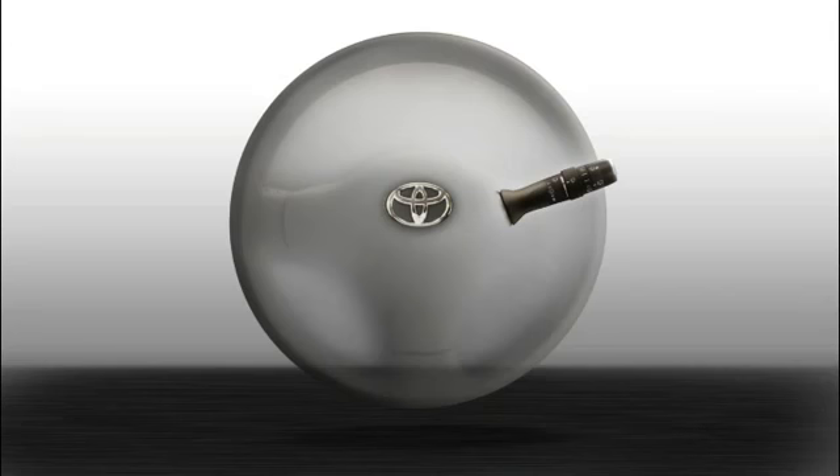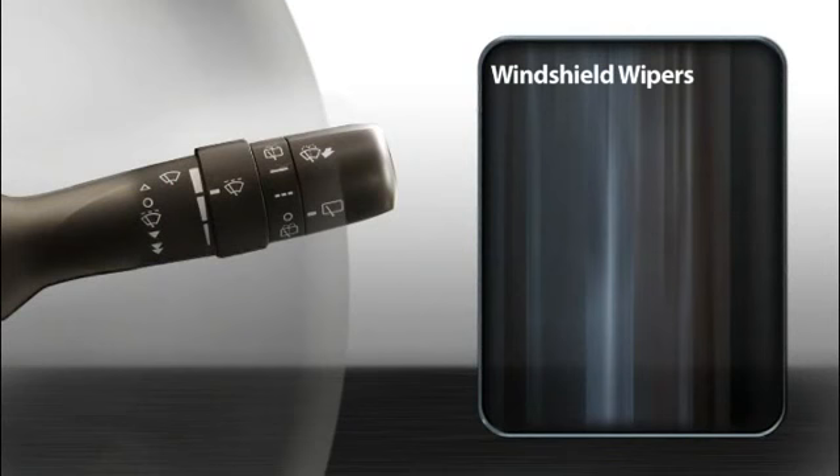To engage the wipers, press the stalk down. At the first stop, the wipers will operate intermittently, pausing a few seconds between wipes. To adjust how long the wipers pause in intermittent mode, twist the inner ring.